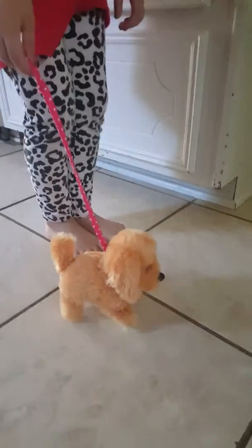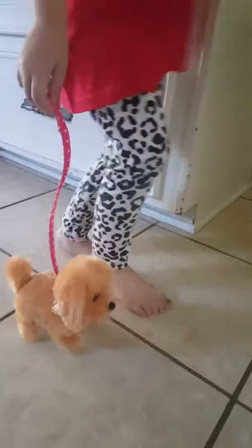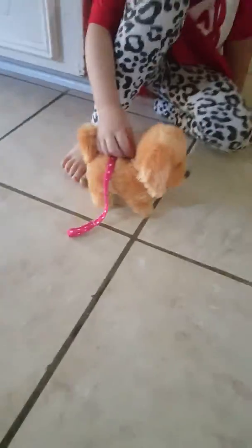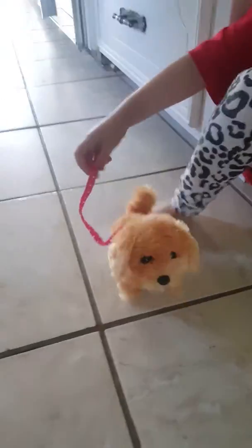Look how cute it is! Tell your fans where you got it from. I got it from down below — no, Five Below. Five Below. We love that store. It was five dollars. Look how cute it is. It walks and talks and it had all different kinds. Isn't that so cute? It's so cute.